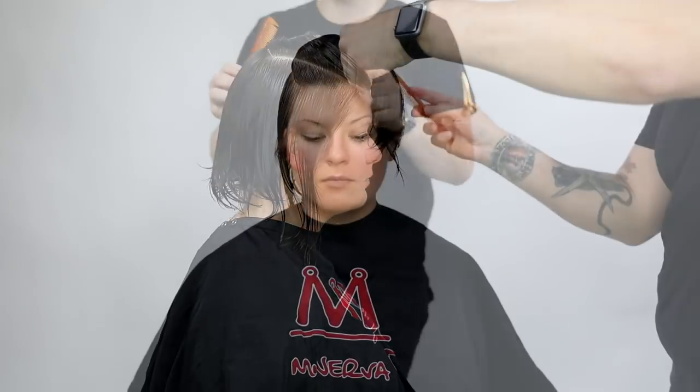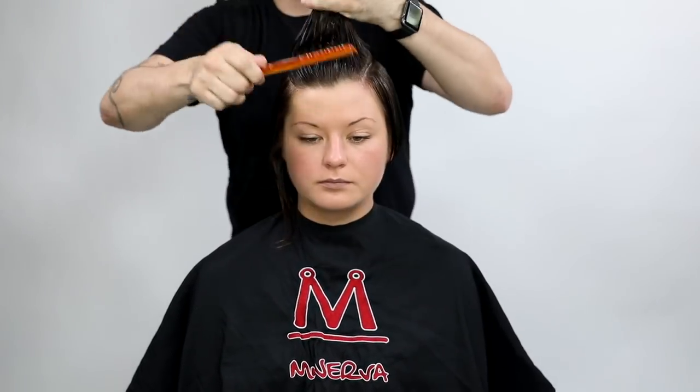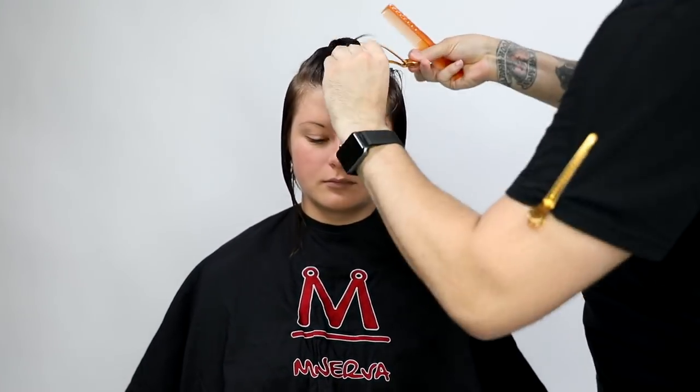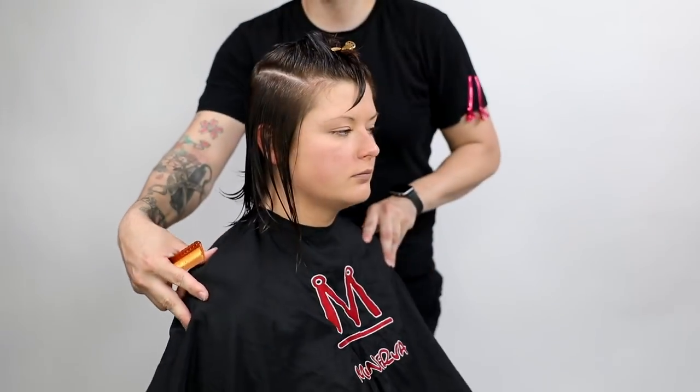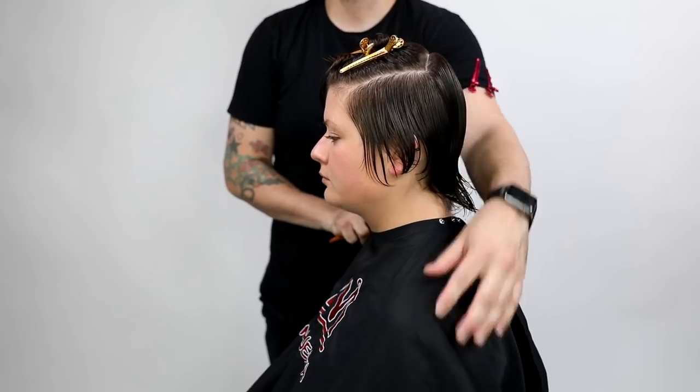What I'm doing right now is finding my sections, because you want to make sure that you don't have the section too wide on the top. What I do is look for the parietal ridge, go a little bit below it so it sits a little heavier, and then I follow that back to the high point or the mid crown area.